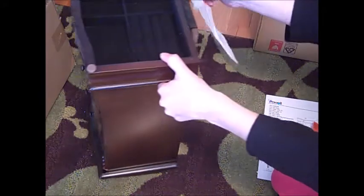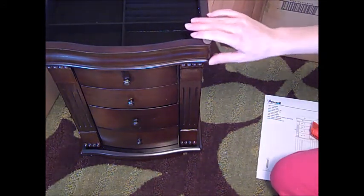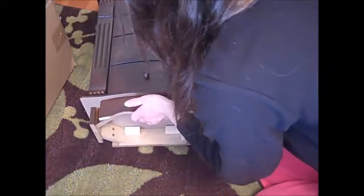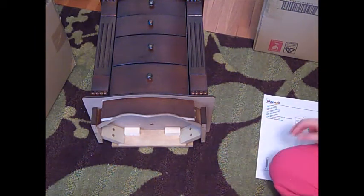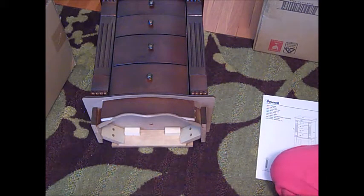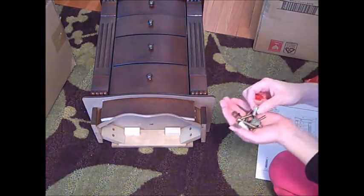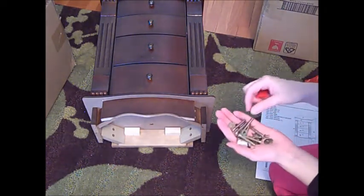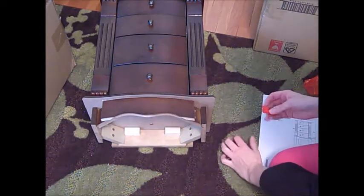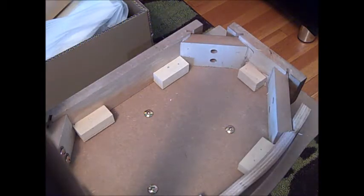I believe it's supposed to stand up like this — yes. So what I'm going to do is follow the instructions and put this together. It says to lay it on its back, insert the legs in here, and the screw holes are on the sides. I don't know if I have to have any tools — I probably will. Just looking here quickly, I'll need a Phillips or a flathead screwdriver; it looks like they take both. So I'll put it together and then tell you guys what I think once it's assembled. To give you an idea of how easy it is to put together.